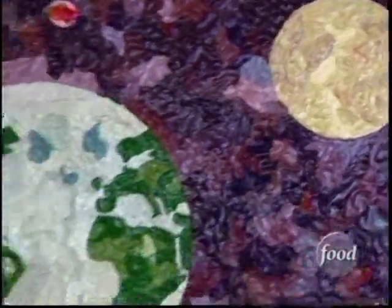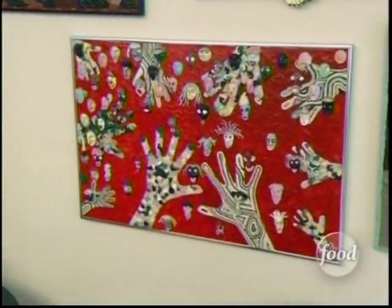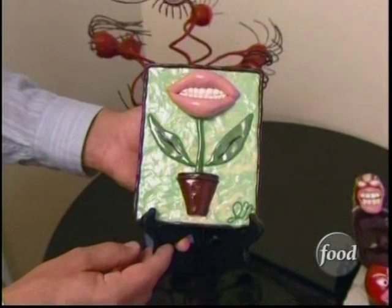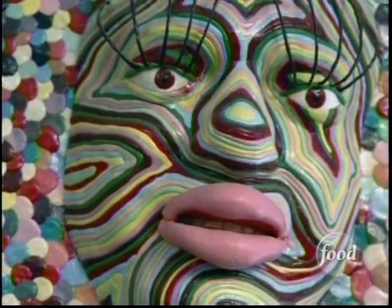Jamie's gum obsession eventually led to something that would send most kids to detention — he started smearing it on walls and making designs, and that's when his art took off. My parents were a little bit skeptical at first whether it was a good idea. They couldn't understand why it had to be gum and not, you know, paint. But every kid knows the answer to that: it wouldn't be as fun.